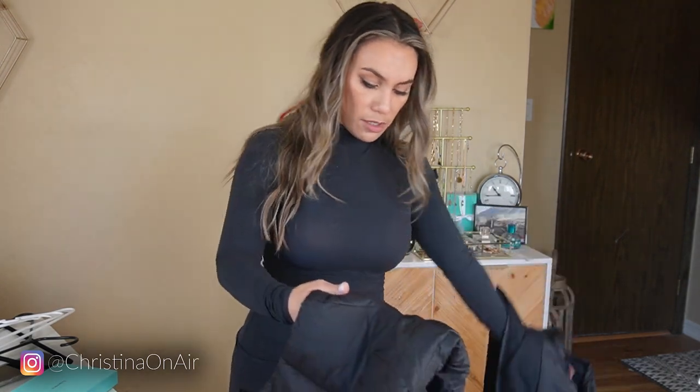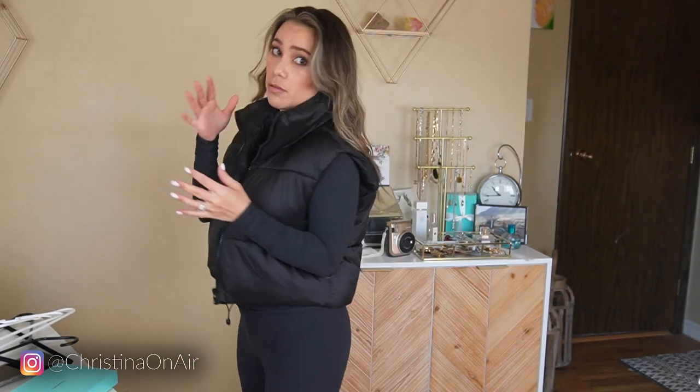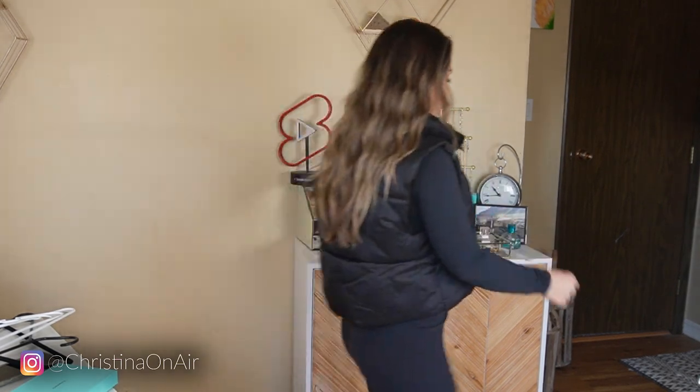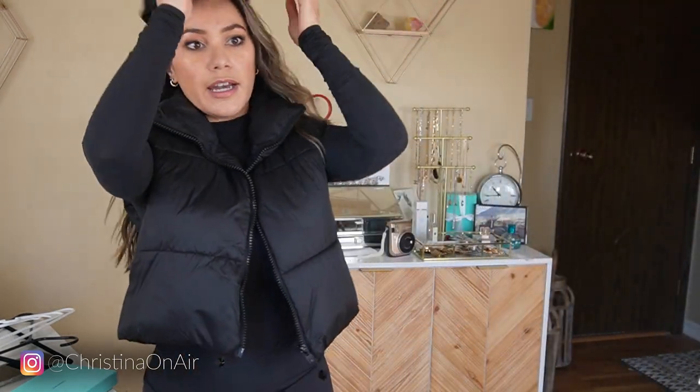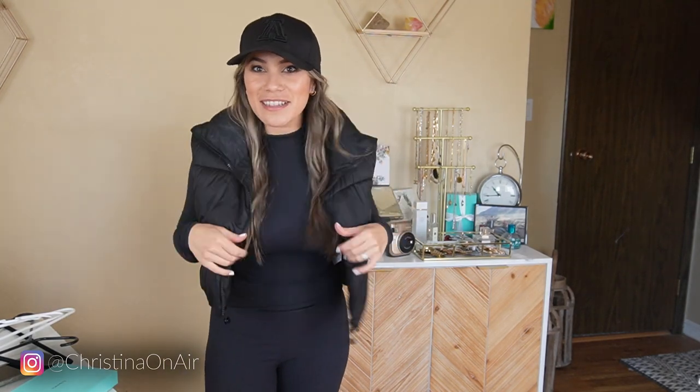What I like about puffer vests in general is that you can wear them with basically anything — leggings, jeans, cargo pants since they're coming back, pretty much everything. If I was actually wearing this whole outfit today, I'd probably go out with this vest because there's a light warm breeze, so it'd be enough to run errands in, maybe even with a hat. We'd have a whole black-on-black outfit. I like this outfit so much — I wish I was going somewhere.